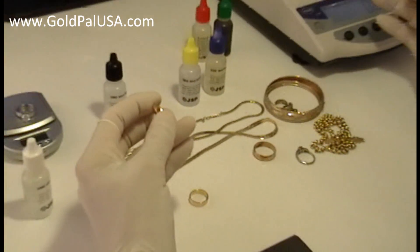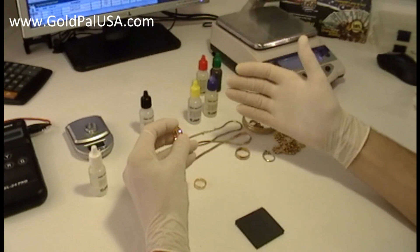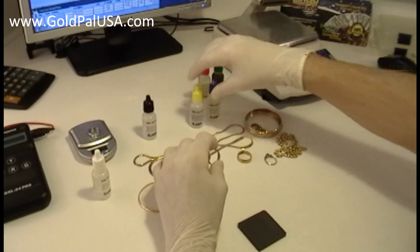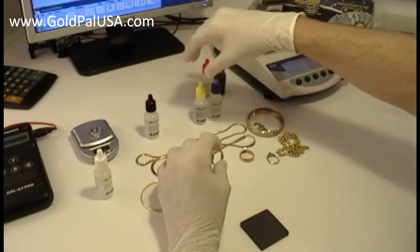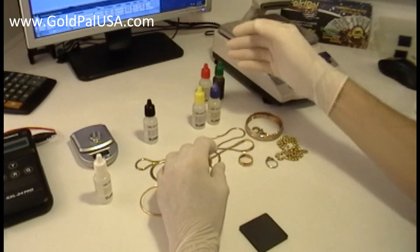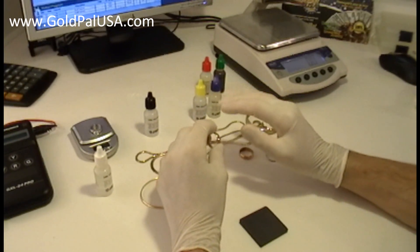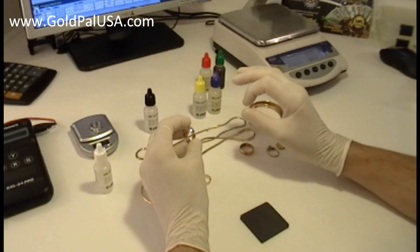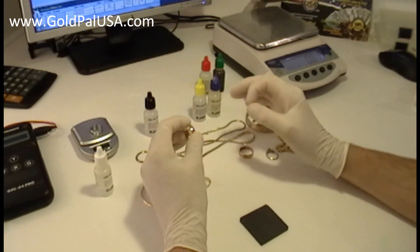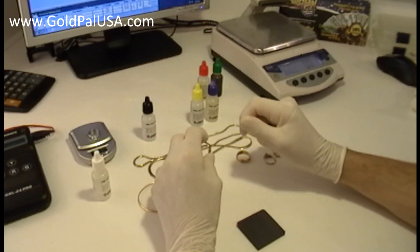Although this wedding band could be 13, 14, or 15 karat, the only problem with these acids is that they will tell you 14, 10, 18, or 22 karat — but they don't test more accurately. If you want an exact count of the karats and your piece could be 20 karat gold, you're going to be guessing using these acids.